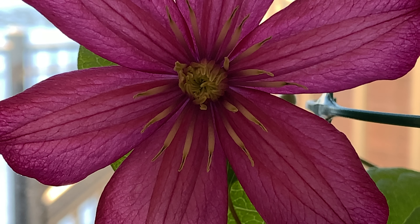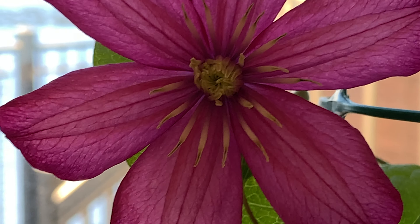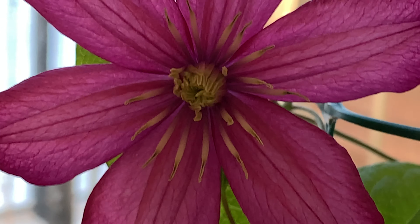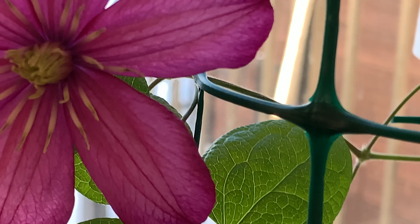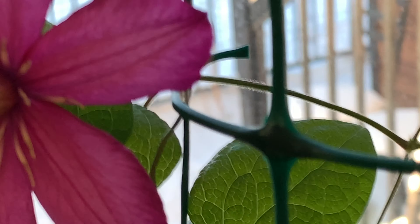I never thought that I could grow a clematis inside the house in winter time, because these climber plants or vines are usually grown outside. And here it is — this is the flower. If you take a look outside, there's snow, and that's the evidence that it's winter time.